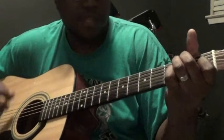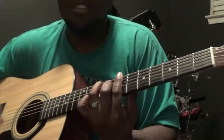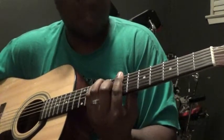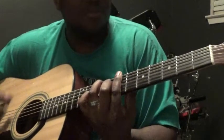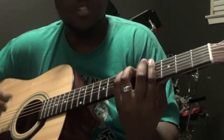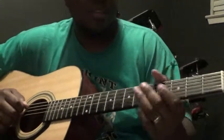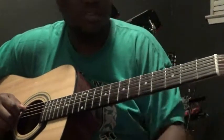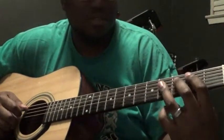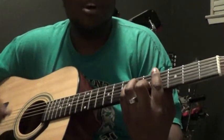The verse lyrics go: 'Have you come to the end of yourself? Do you thirst for a drink from the well? When Jesus is calling.' Now let's go into the chorus: 'O come to the altar.'